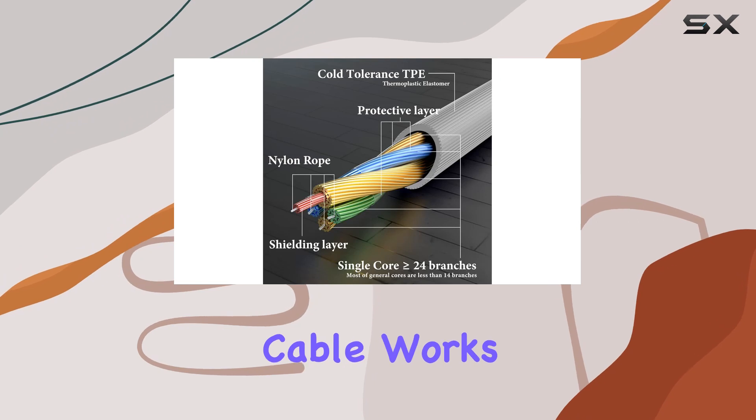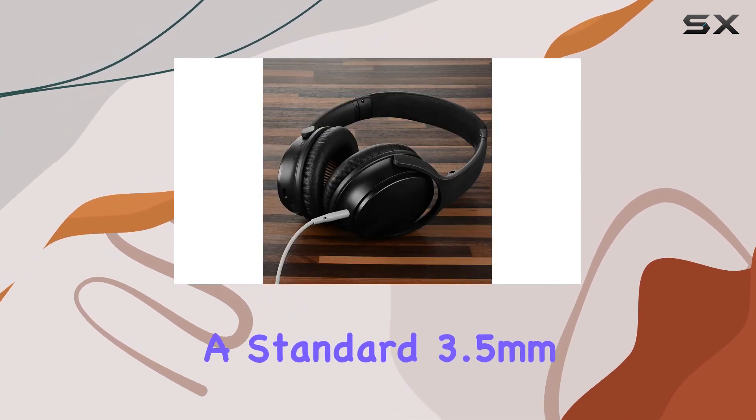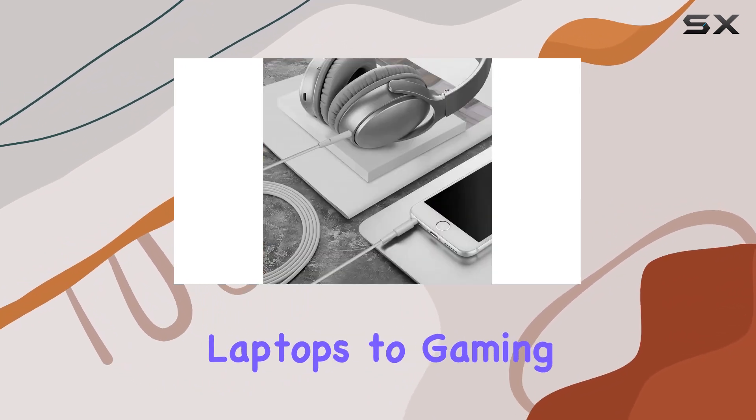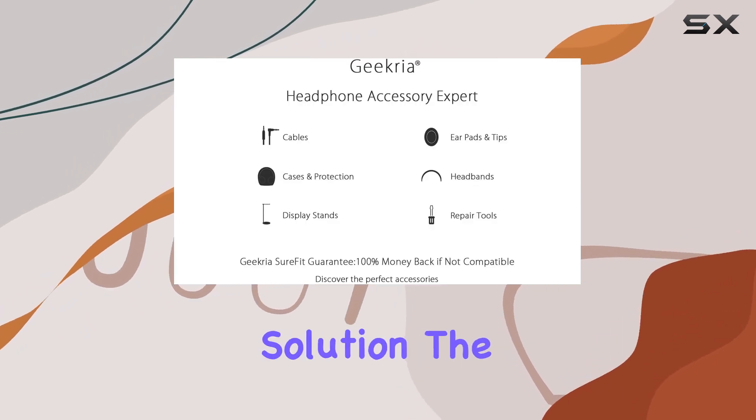Compatibility is key, and this cable works seamlessly with devices featuring a standard 3.5 millimeter AUX jack. From headphone amplifiers to MP3 players, laptops to gaming consoles like PS4, PS5, and Switch, it's a versatile solution.